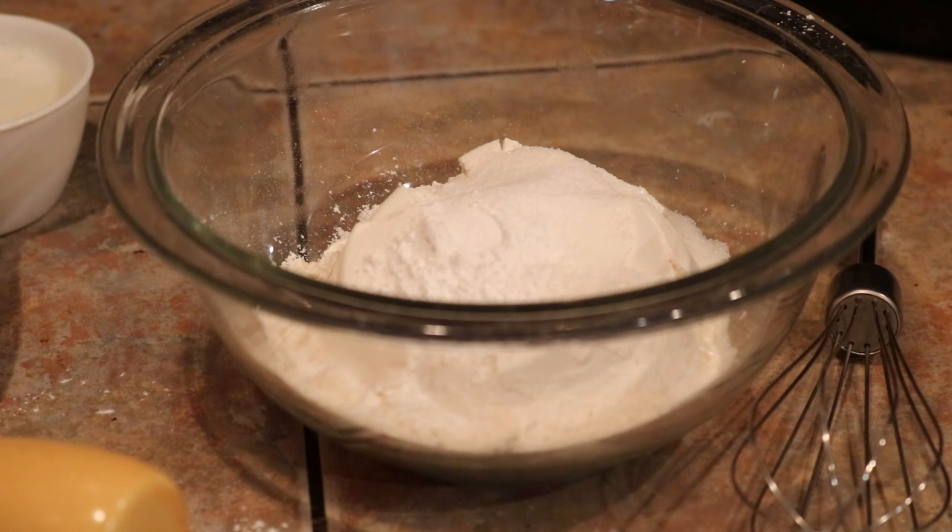I put a cup of all-purpose flour — that's four or five biscuits depending on how big you make them, but I want mine fairly good size. Double this if you want 10. So it's a cup of all-purpose flour, a tablespoon of sugar, a teaspoon of baking powder, a teaspoon of salt, and a fourth of a teaspoon of baking soda.